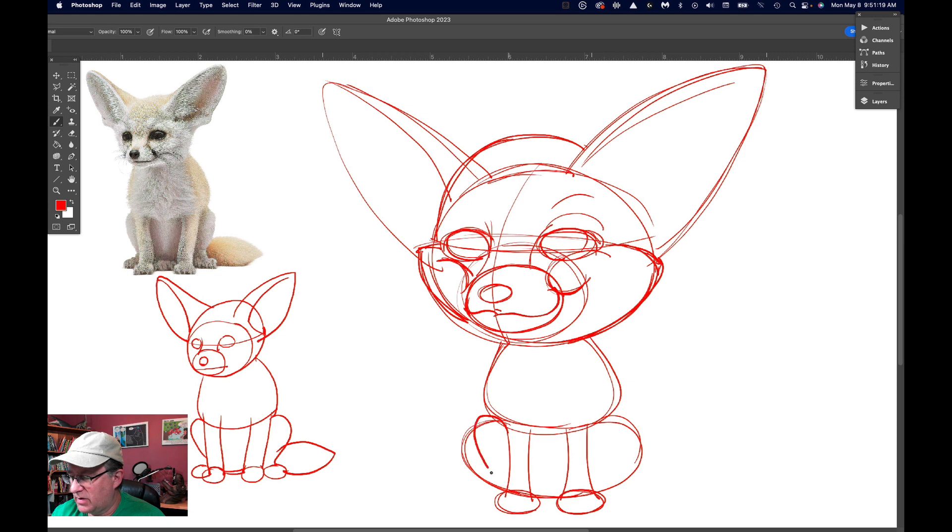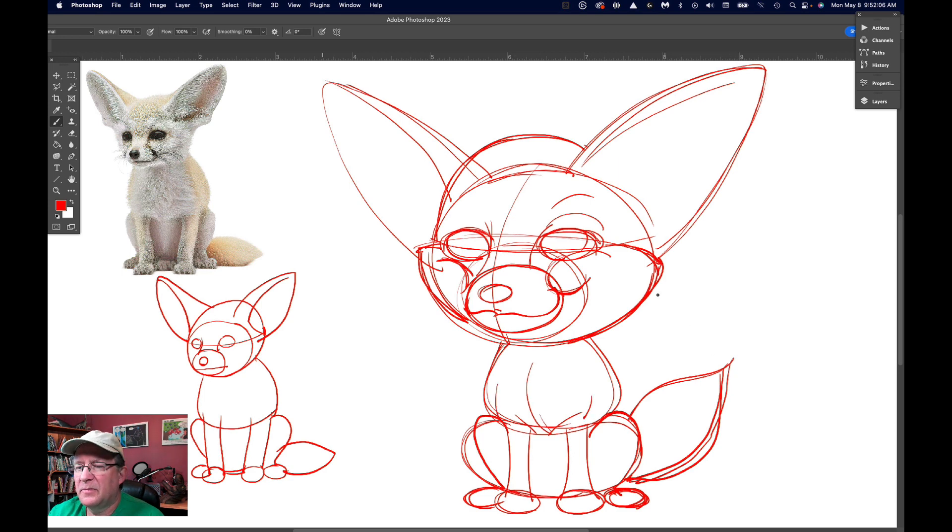We'll draw the front two feet — just some ovals for the feet there. This leg is actually kind of poking out a little bit, and this leg you can see more of it when it comes out. Then the little paws are right there. Now just because the tail is laying down doesn't mean we have to make it like that. We can give this a little more life by making the tail kind of poke up, like he's alert and maybe even wagging it a little bit. So there's our little fennec fox roughed in.